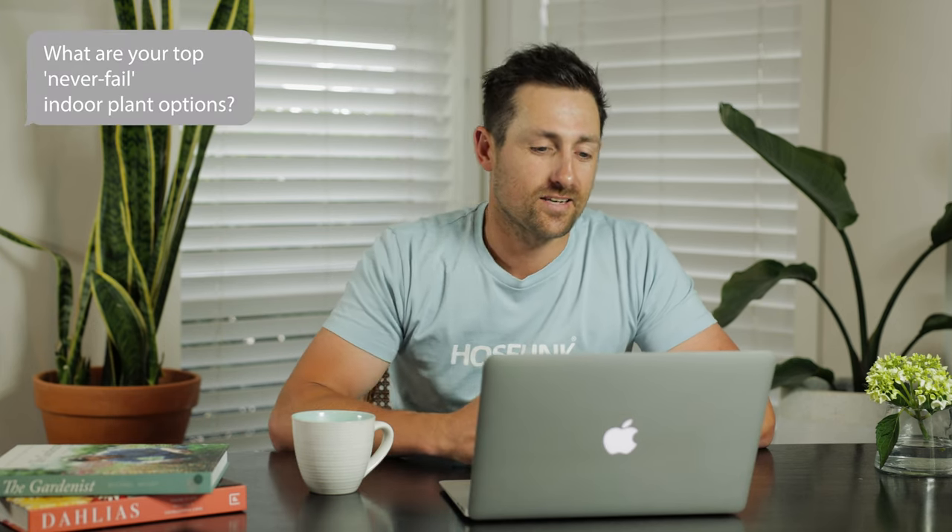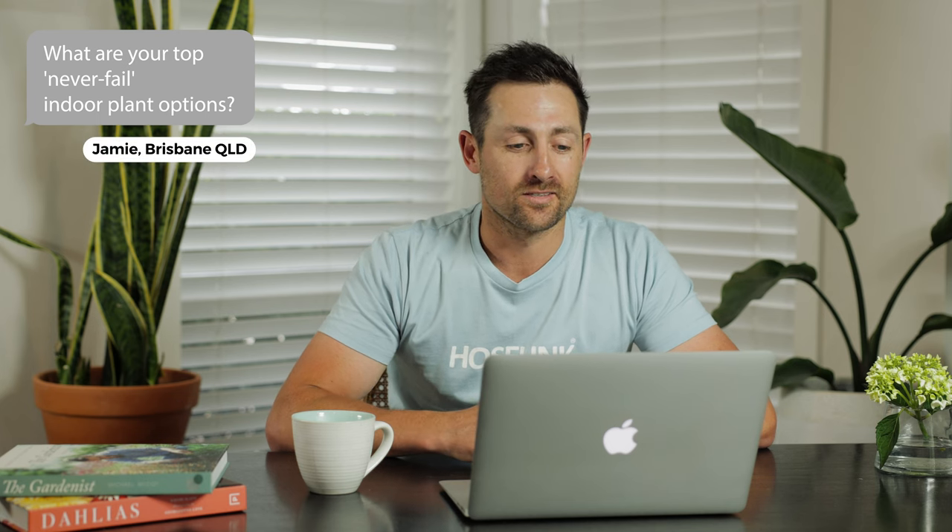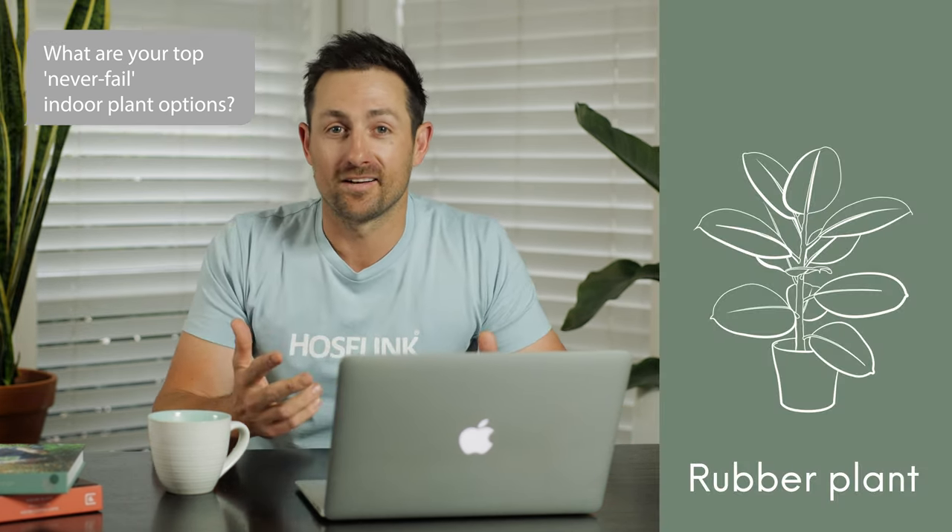Our third question is from Jamie from Brisbane. He says, what are your top never fail indoor plant options? Well, the first one that comes to mind is a rubber plant — I've never seen anyone kill a rubber plant. Another one is a cast iron plant; like the name suggests, tough as nails. Some other ones are yuccas, a spider plant, cactus, and peace lily. They're all really, really tough. The main reason people kill indoor plants is they over water, so just keep the water down — that's probably the biggest tip for every indoor plant.